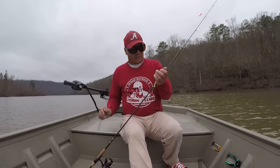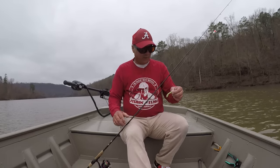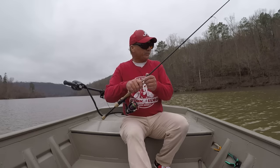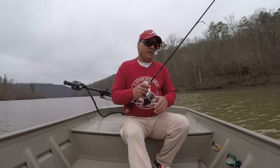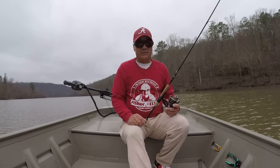Well, good morning, folks. It's Richard Jean, the fishing machine here. I'm getting rigged up right here. We're going to catch us some crappie. Currently, the surface temperature is at 52 degrees. It's starting to warm up just a little bit.